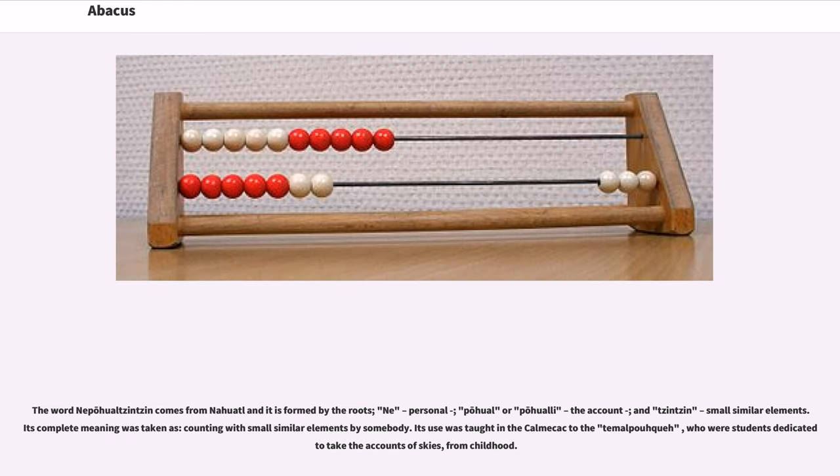The word nepohualtzintzin comes from Nahuatl and is formed by the roots ni (personal), pohual or pohui (the account), and tzintzin (small similar elements). Its complete meaning was taken as 'counting with small similar elements by somebody.' Its use was taught in the calmecac to the telpochcalli, who were students dedicated to taking the accounts of the skies from childhood.